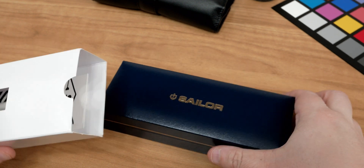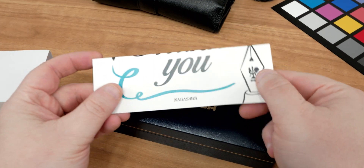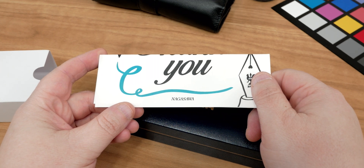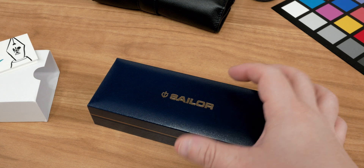This particular one is the Progear Angel's Delight, part of the cocktail series from Sailor. It comes with a nice thank-you card from Nagasawa, because before I got it from its previous owner, they got it from Nagasawa.